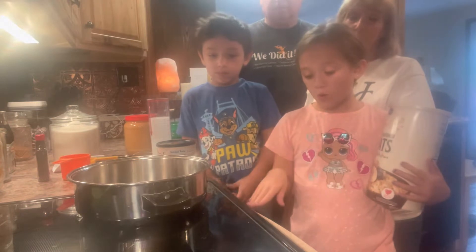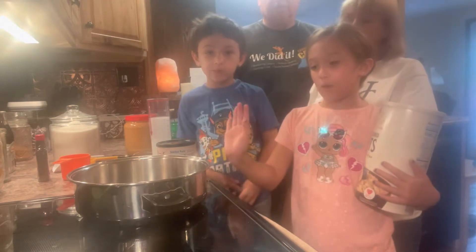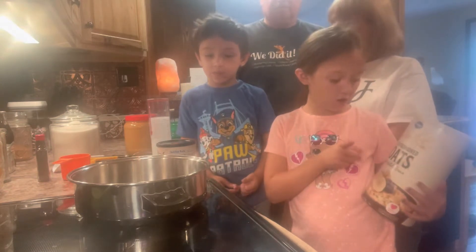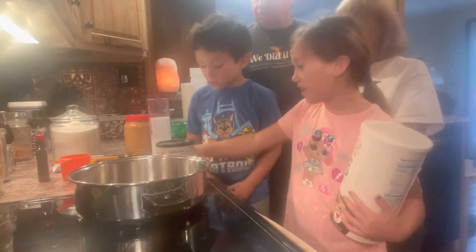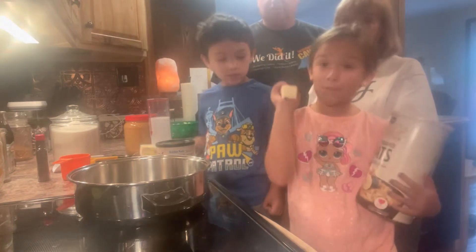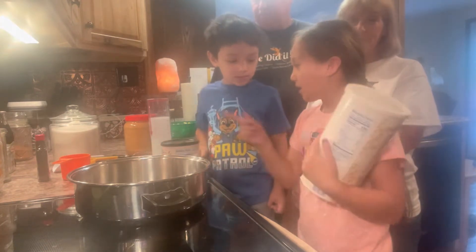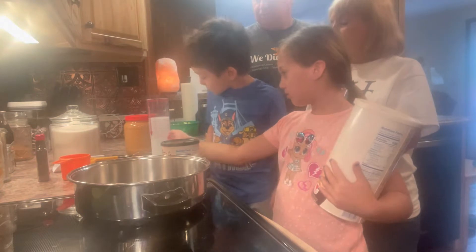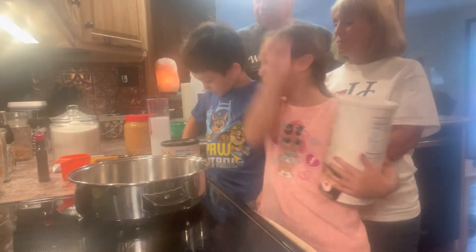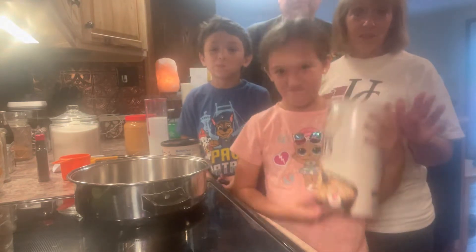We have our baking pan right here — it's not hot so I can touch it. We have our oats, and of course we have butter because it has to be buttery. We have our cocoa, we have milk, we have butter, and we have sugar — because who doesn't like sugar!